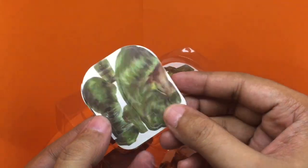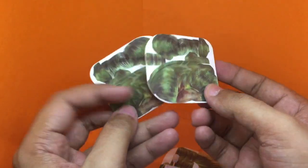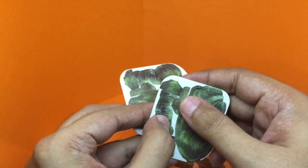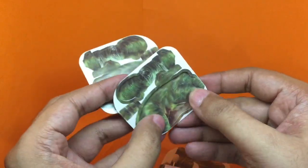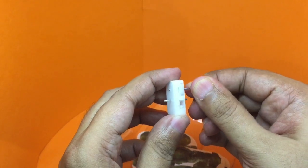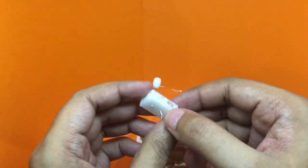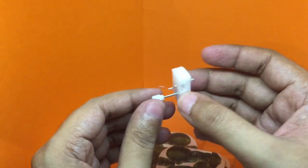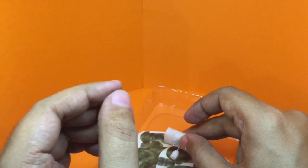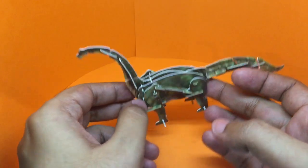You get these paper pieces that you need to knock out in order to make the puzzle. You also get this wind-up mechanism which goes into the puzzle and makes it a moving puzzle.